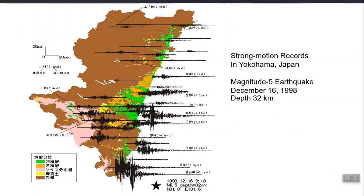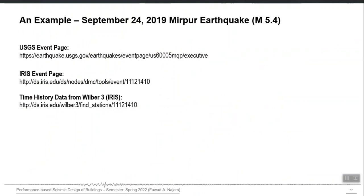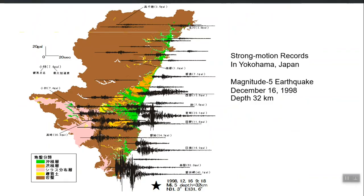Now I will discuss intensity and magnitude. This illustration shows that from the same earthquake with an epicenter at one location, recordings at different distances show a general trend of decreasing peak ground acceleration with increasing distance from the epicenter. However, sometimes a closer station may record lower peak ground acceleration than a more distant one — this is the effect of local ground conditions, which can amplify or de-amplify ground shaking.